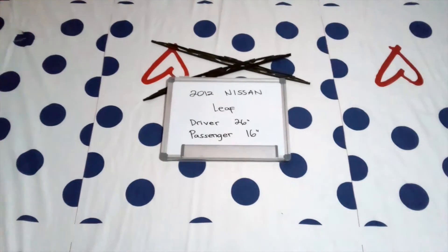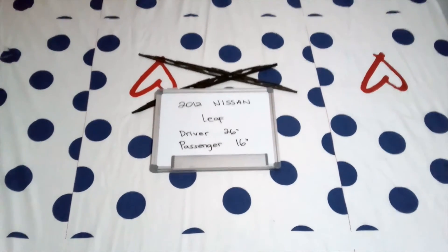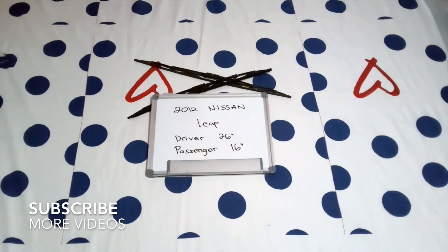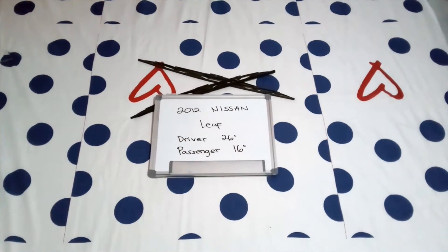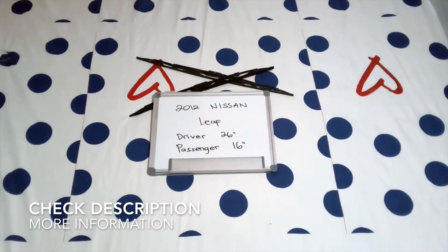What is up today guys, welcome back. Today we're going to be talking about changing the wiper blades for the 2012 Nissan Leaf. If you're looking for the wiper blade replacement for the 2012 Nissan Leaf, I have already looked it up — you can check the video description and I will try to leave any necessary information there as well.